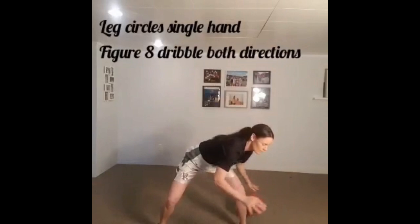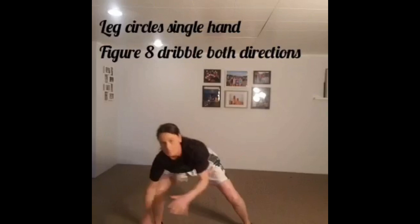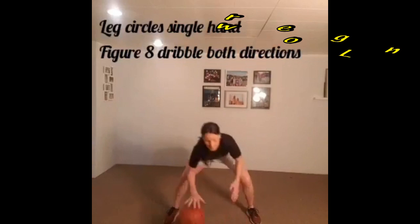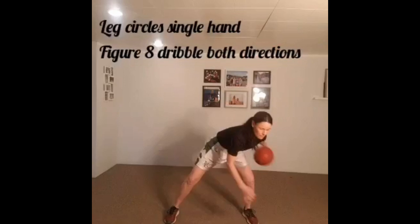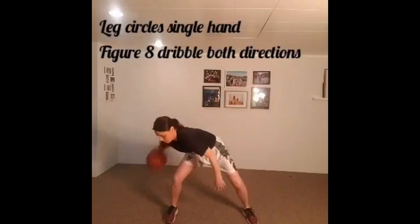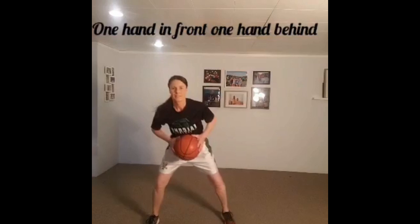Now we'll go to single leg circles. You'll take one hand and circle the leg with nice low dribbles with a single hand, and then switch it over to the other hand. Circling with nice low finger pad dribbles around and back. You can transition this directly into a figure eight dribble, where we go around behind one side and then pass through the legs to the other hand. You can do this with four dribbles or take a few more smaller dribbles to do your figure eights. Once you've gone through in a backwards direction, you can switch and go through forwards.